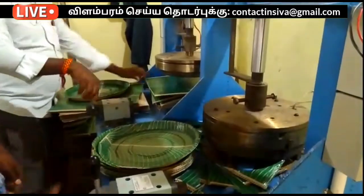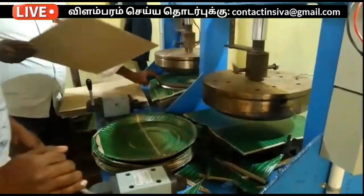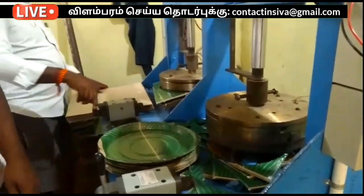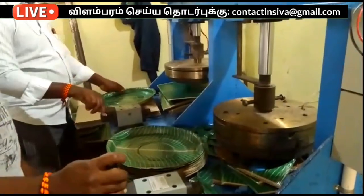If you have a buyback product, you can add paper cup, paper plate, candle, karpooram, soothubati, agarbati. You can run a lot of business — you can choose this one.